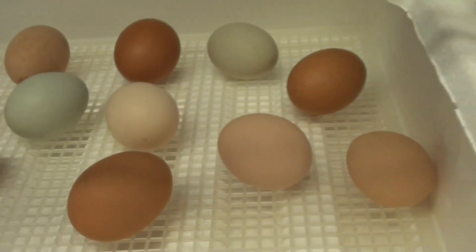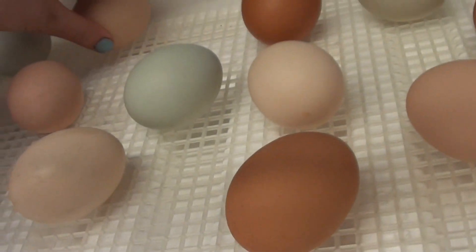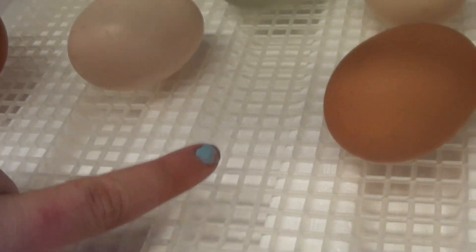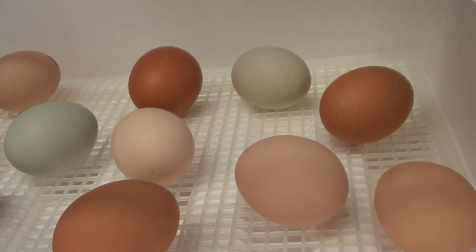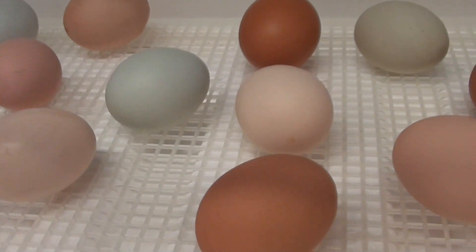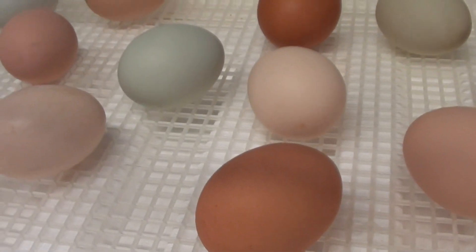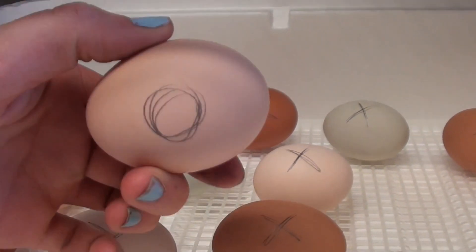I am doing 13 eggs. The water canal goes from here, stops here, and then continues over here, so you can fill all of these depending on how much you need to raise your humidity. I'm not using the automatic egg turner because I'm not sure it works properly, so I'd rather turn the eggs myself. The eggs have to be turned two to three times a day at a minimum — four to five times is best. I have marked an X on one side of all the eggs and an O on the other side.